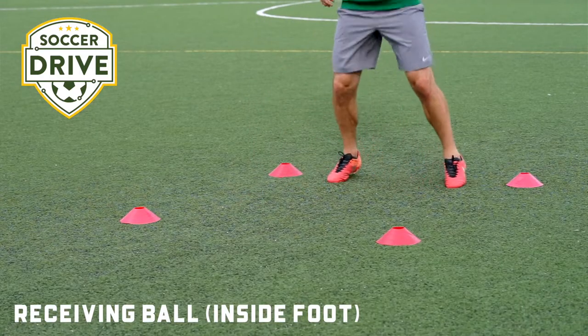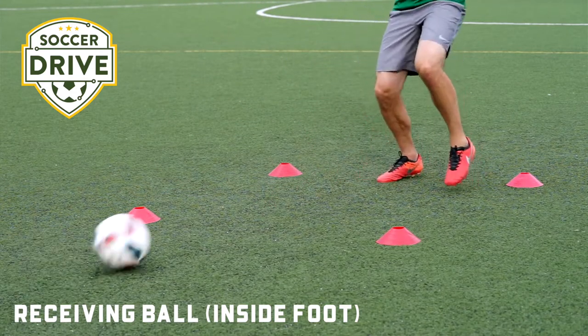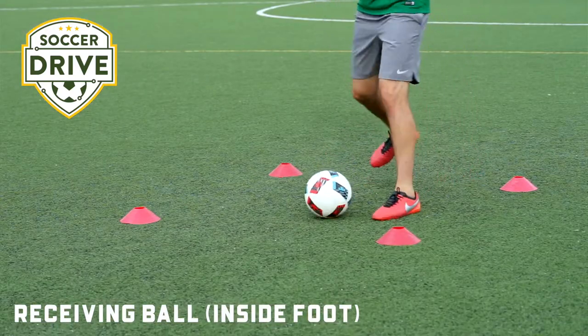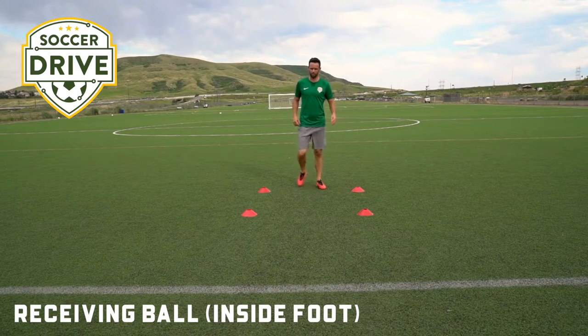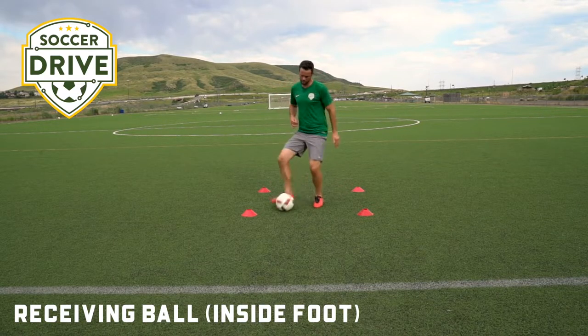On our toes, head up, touch, play. Notice how my hips open up — touch, play. We're touching that ball so it's still moving so we can walk into it. So if there's a defender on us behind, for instance, we're touching and we're away.